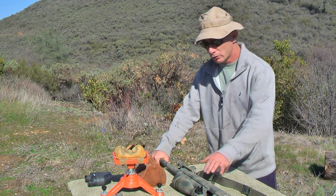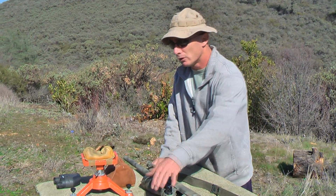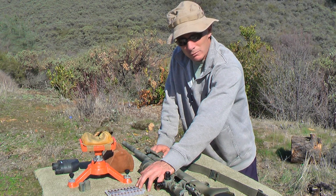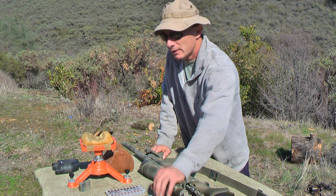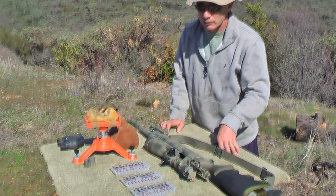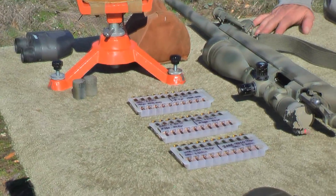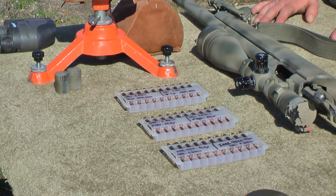Once we're done developing a good load for the Remington we're going to bring the Garand out and use some of the loads we can actually use through that particular gas system. We're not going to be using the H380 loads in it because it's a slow-burning ball powder, but I will be using the 4320 and the IMR 3031. What I'm trying to get my hands on right now is Varget and 4064, but there's just no components in my area. We've got 250 rounds plus of the 168-grain so we're going to have a lot of fun.